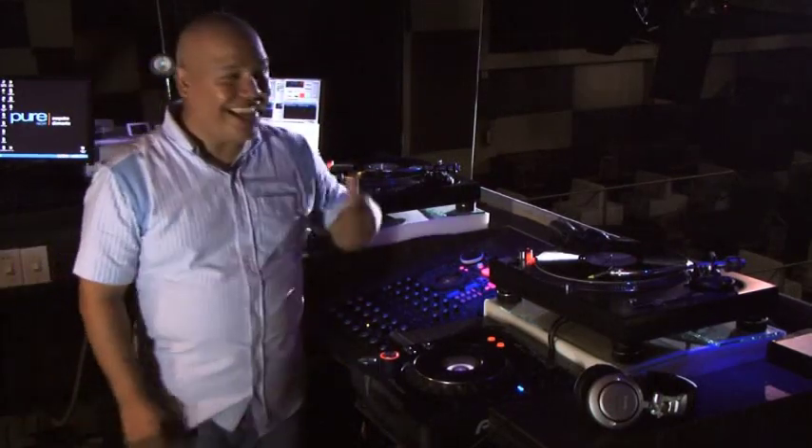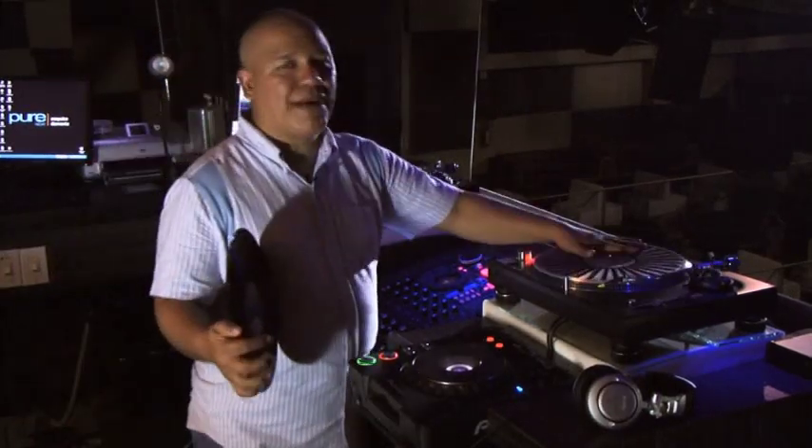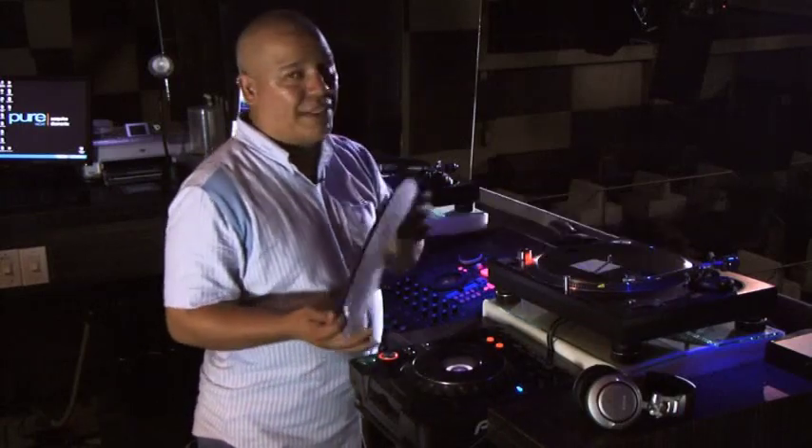Hello, I'm DJ Itamaka in Pure Night, here in Acapulco, and now we're going to talk about the parts of a tornamesa — a tornamesa of vinyl.